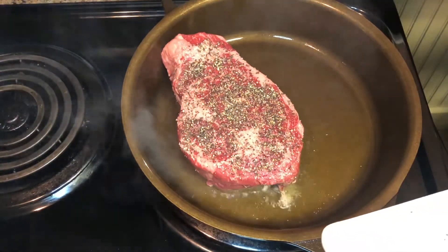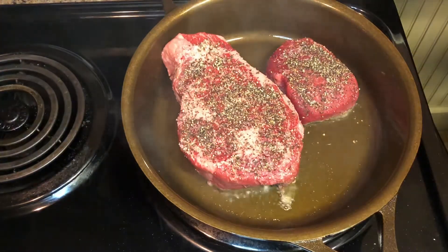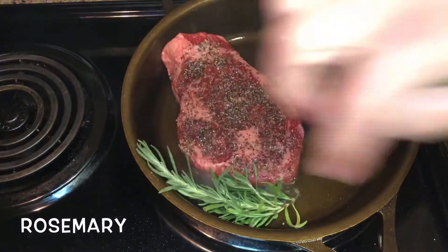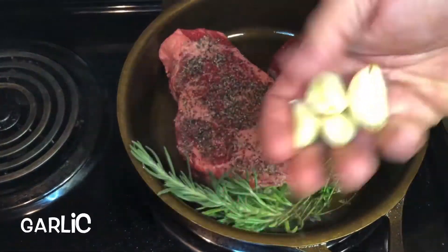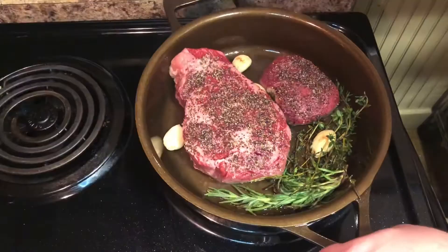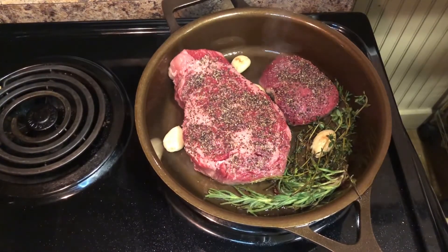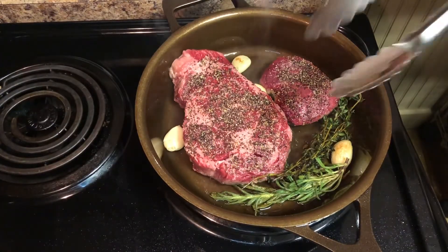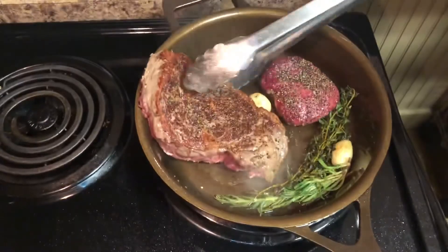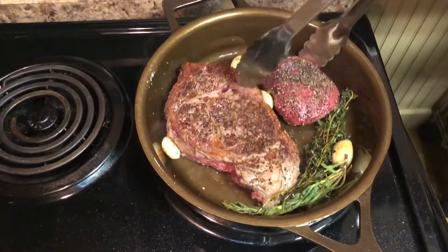Listen to that sizzle! Normally I don't cook steak inside — this is my first time cooking it indoors. It's been about six minutes, so let's give these a flip. Look at that sear — that is exactly what you're looking for when you cook a steak in a cast iron skillet.